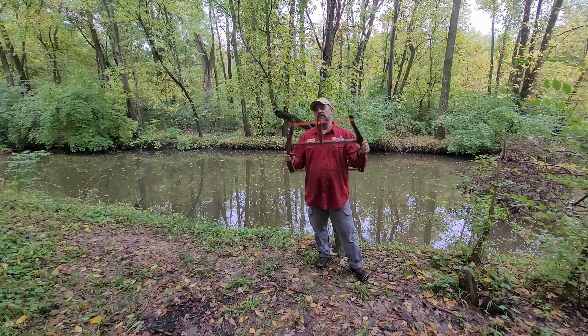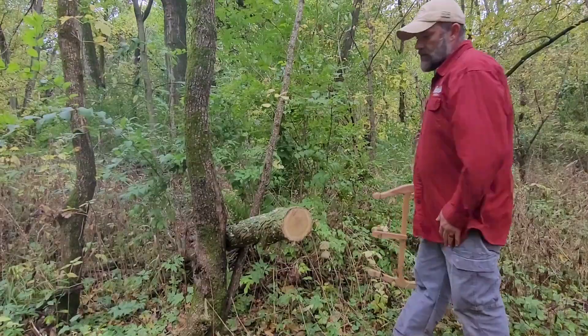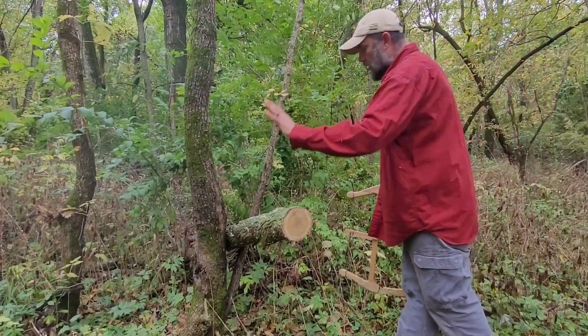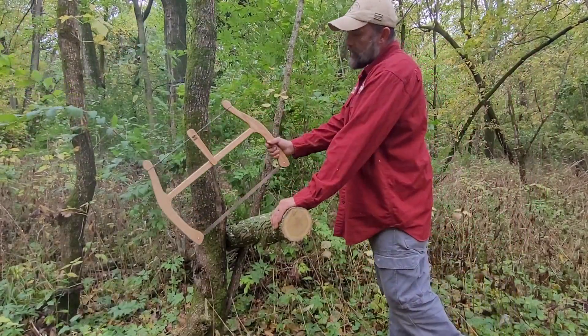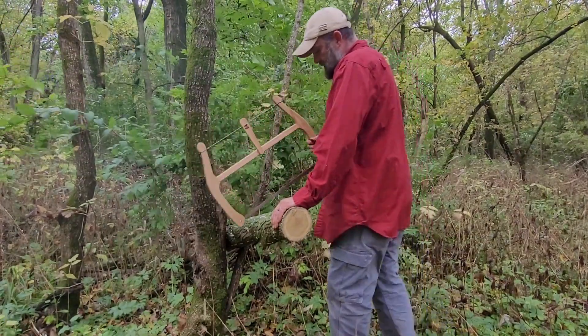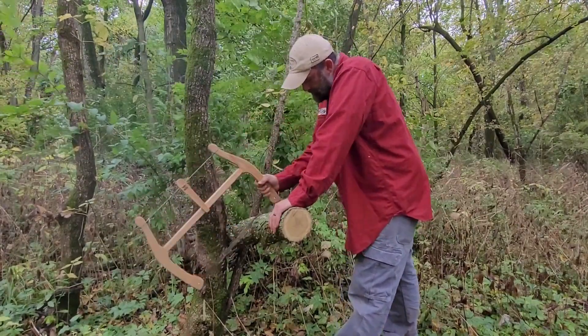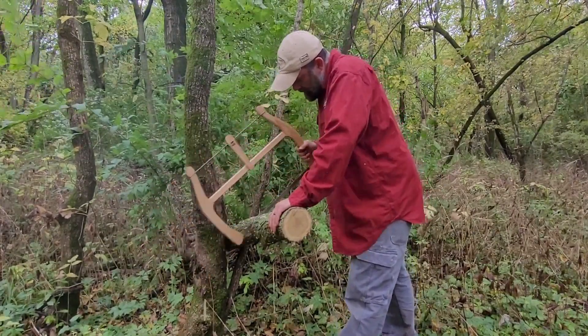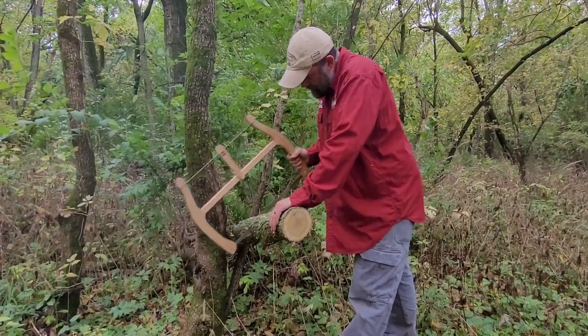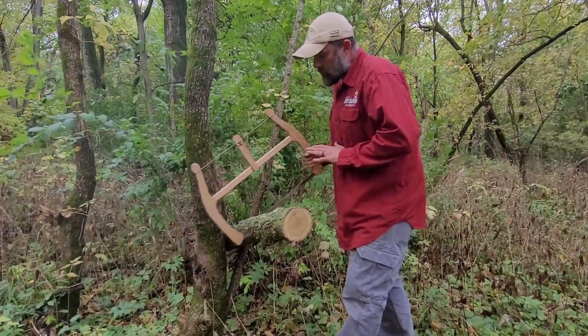I'm really proud of these saws, and I'm going to quit talking — we're going to go put this to work. We've got a smaller log here. We're going to get the little brother, the 21-inch Base Camp Buck Saw, out and see how he does on here. You really just got to let the saw do the work.